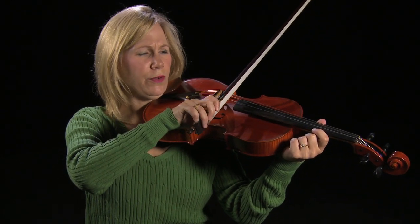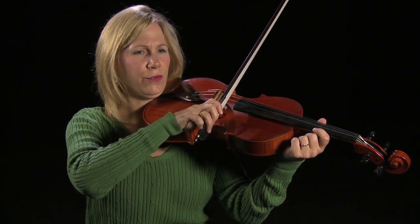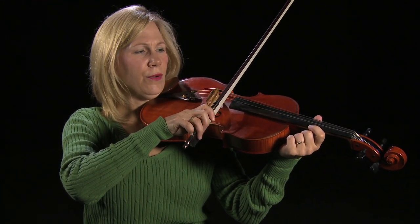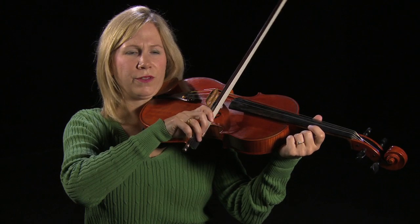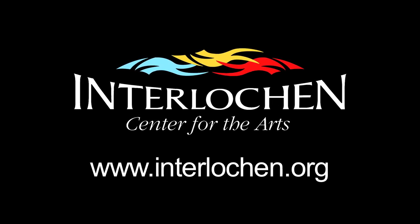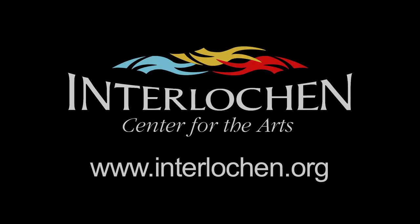And once you feel pretty comfortable, you can apply this to Kreutzer etudes or your one-position scales or any other repertoire that you are currently working on. I hope you find those tips helpful, and good luck with your bow holds and your beautiful viola sound. Thank you.